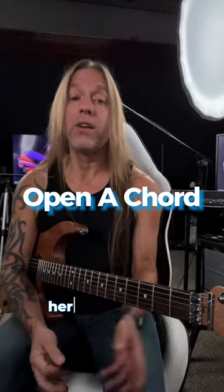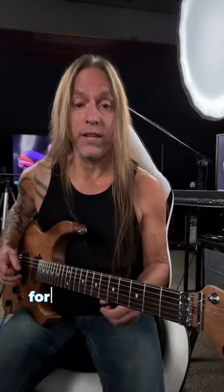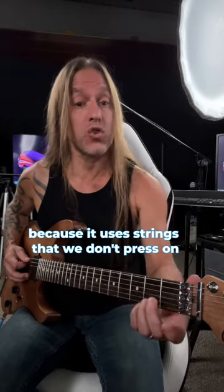Hey, Steve Stein from GuitarZoom here. In this video we're gonna learn how to play an A major chord for guitar. We call it an open chord because it uses strings that we don't press on.